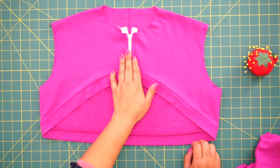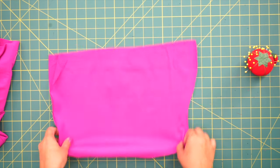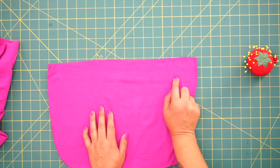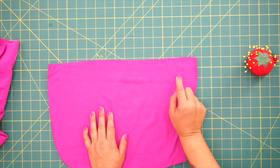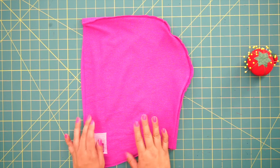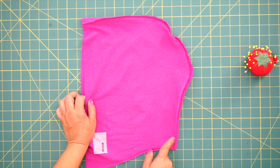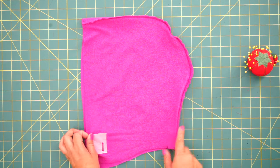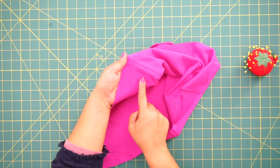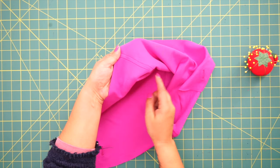Once we have our zipper finished, we're going to set this aside and grab our hood. You should have some buttonhole markings on your hood — go ahead and make your buttonholes on both sides. I went ahead and did my buttonholes, then placed the hood pieces right sides facing and stitched around the hood using 5/8 of an inch seam allowance. One extra thing I did that's not in the instructions is I top stitched it — I moved my seam allowance to one side and did a top stitch along the very top.